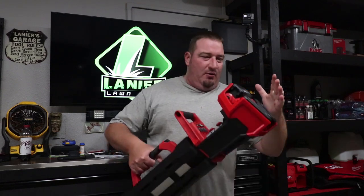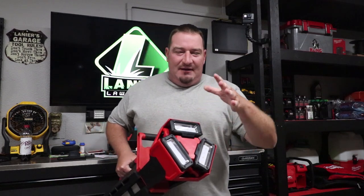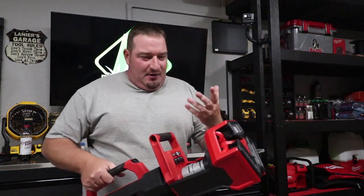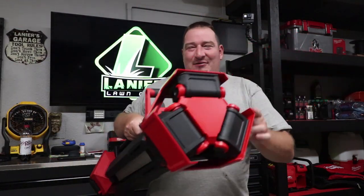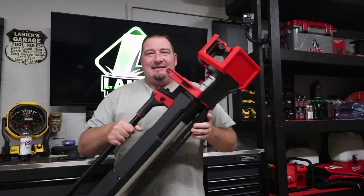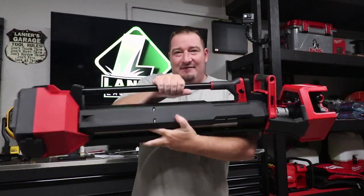What's going on guys? Danny with Lanier Lawn Care, and today we're going to talk about the new light from Milwaukee. If you enjoyed the 2135 with the 3,000 lumens and the battery charger, well honestly you can say goodbye to that. There is a new king of the block in town — the new 2136-20. Stay tuned, we're going to show you what's new, what's updated, and cover some awesome features this thing has.